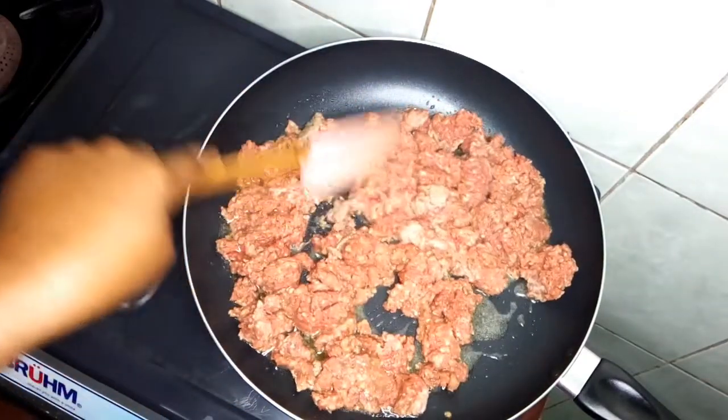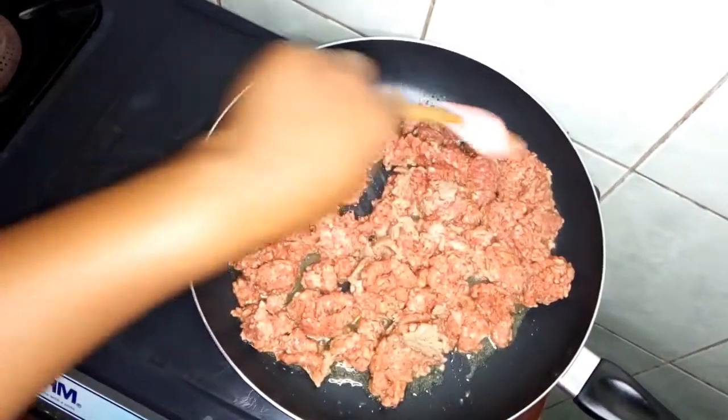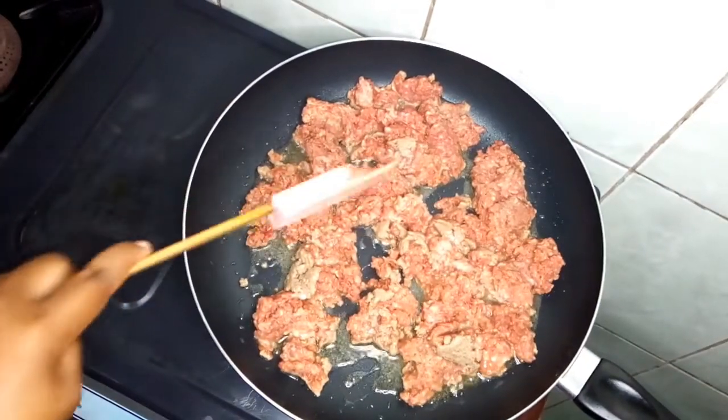I will let this minced meat cook on low heat. I will fry this meat until it's brown in color, then I will add the other ingredients. For now I will cover the pan.